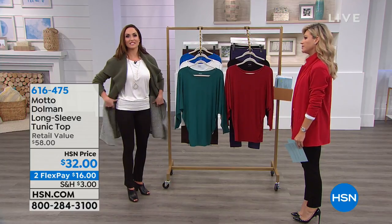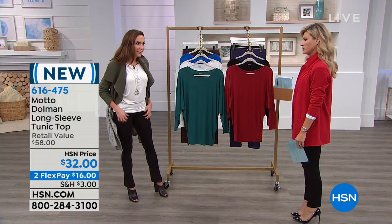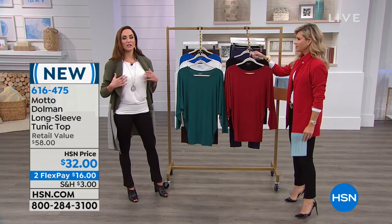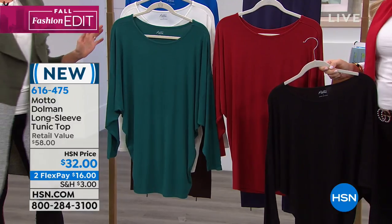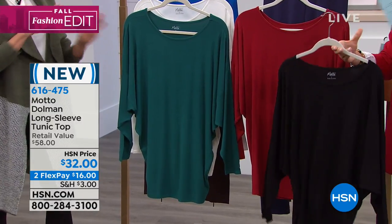Oh, the Dolman top. I've got this on right now. I love this. Super cute. You can wear it on its own and you look absolutely fantastic. You're done, you're good to go.